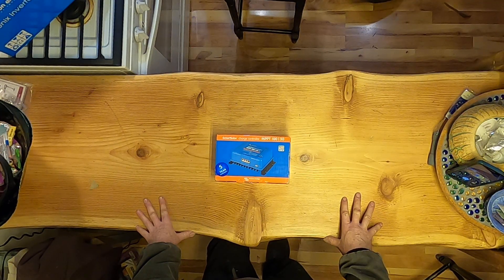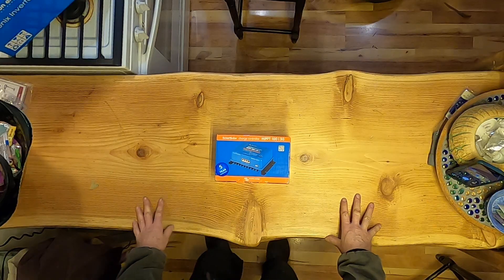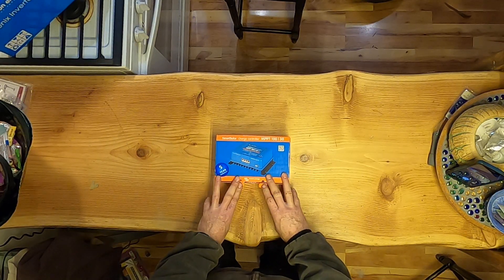We've been working on that for several months here. This is just an unboxing video, let's see what we've got.